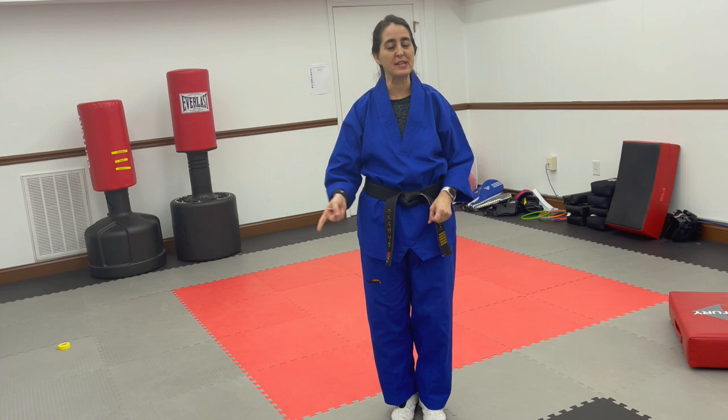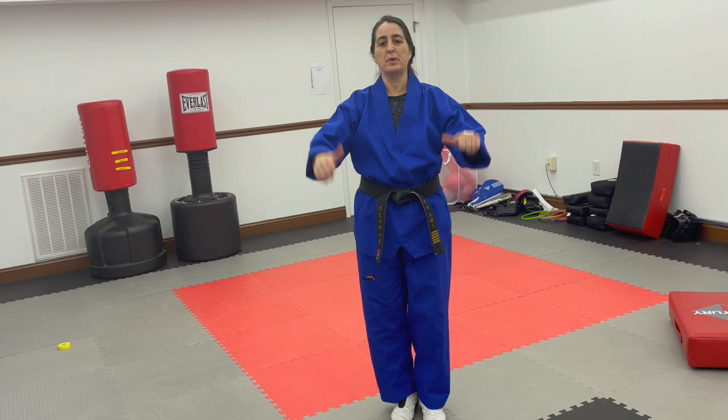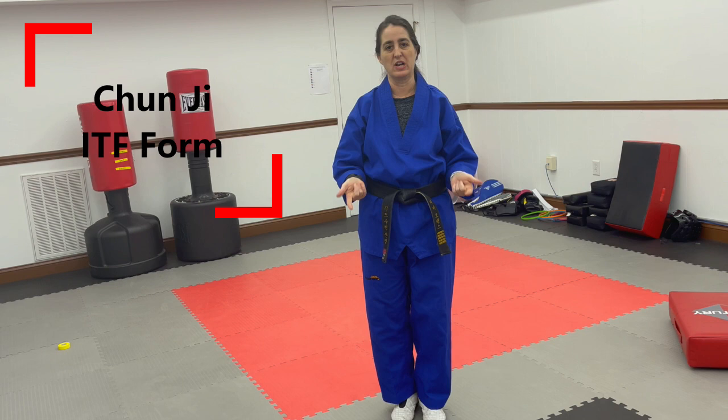For the third string of Chun-ji, we're going to use our outside middle block and back stance, and then we still have that reverse punch. So I'm going to do it facing with my back to you a couple times, and then I'll turn around and do it facing you a couple of times. That way it'll give you a chance to practice without rewinding.